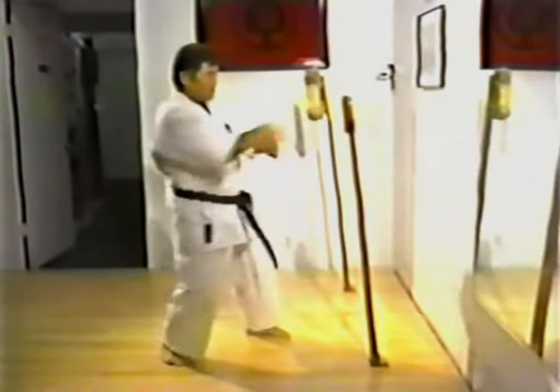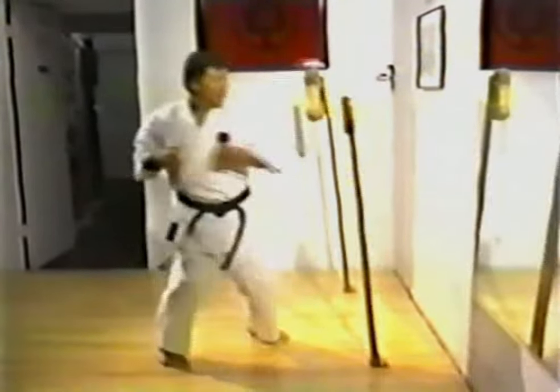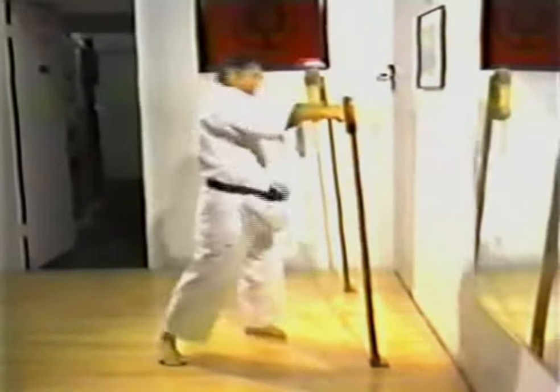Striking the makiwara to condition the hands and feet and strengthen the body is unique to the practice of karate, and is taken very seriously by high-level exponents. Punching ball training conditions not only the extremities of the body that actually make contact with the opponent, but the supporting structure as well. Repetitive striking builds up the wrist and forearm, shoulder, back, and hips, as well as the supporting leg.